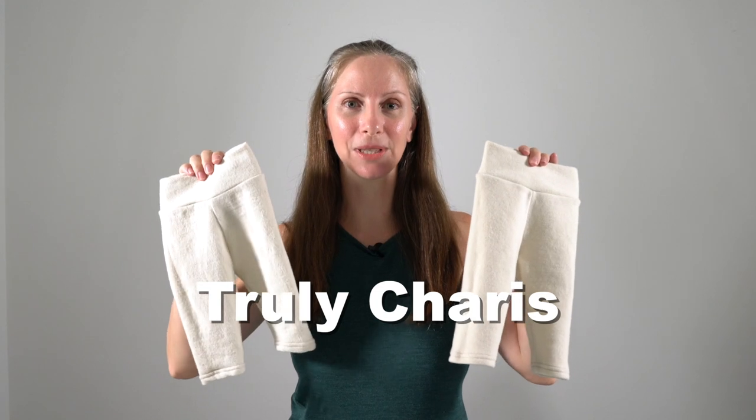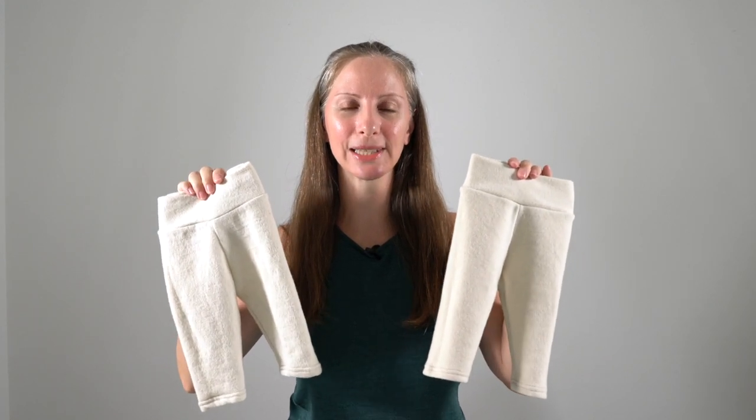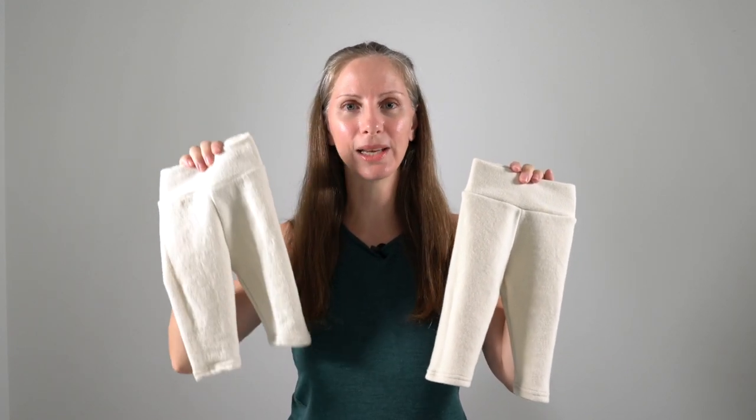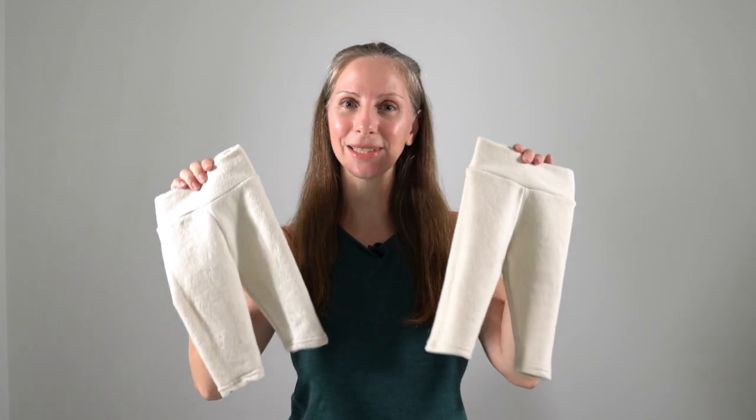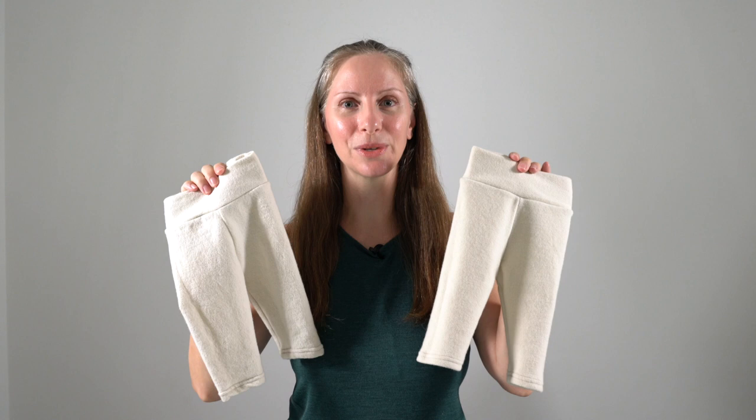We'll also be looking at the Dasana Knit Wool Soaker in size 3 to 6 months — I was gifted this by Green Mountain Diapers to include in the natural cloth diapering class. And we have two pairs of Truly Karis Slims in the newborn size: one mid-weight interlock wool and one heavyweight interlock wool. I was gifted both of these to review for you.